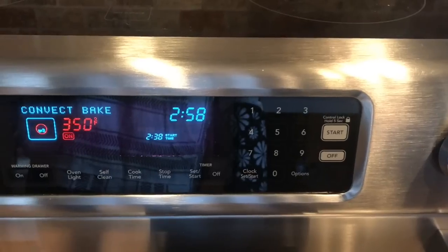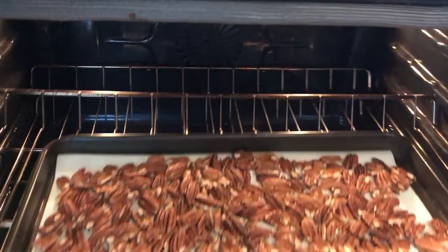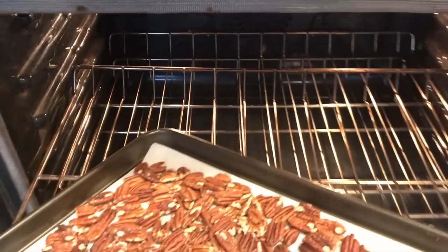The smell that these pecans put off when baking in the oven is phenomenal — they honestly smell like cookies a little bit. I can't wait to try this. All right, it's been ten minutes, time to get these bad boys out of here. They are smelling fine as a dime.